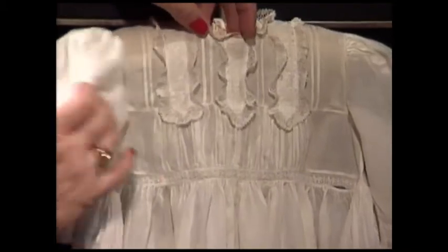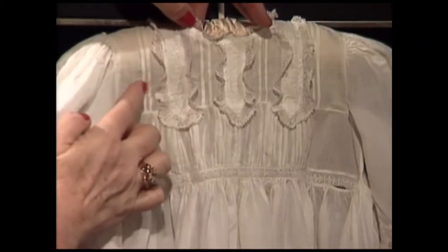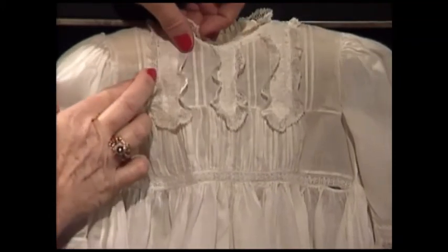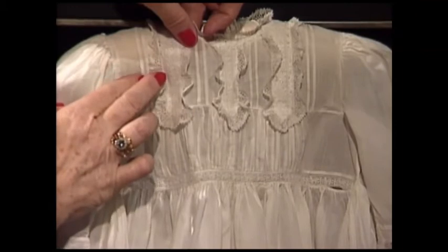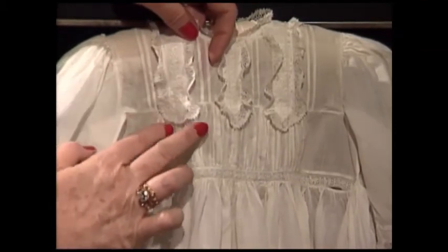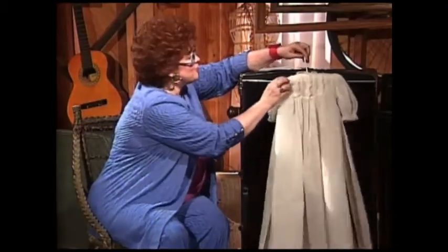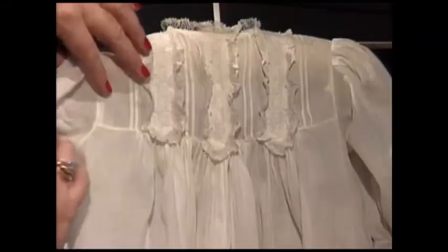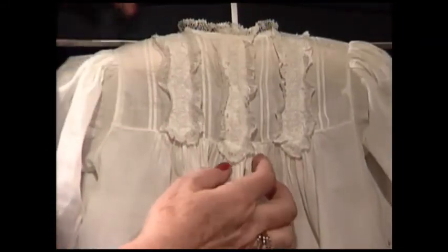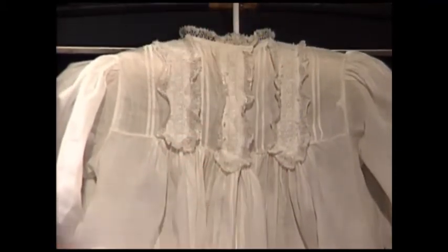I have a very sweet baby day gown for you today. The baby day gown has three little tabs in the front — one, two, three — with sets of two tucks in between. The baby tab is made of Swiss embroidery with entredeux on both sides, with the seam allowance left on the Swiss embroidery and gathered lace all the way around the tabs. The same sweet three tabs are on the back, just exactly like the front. Behind the tab are little buttons and loops to close the dress.